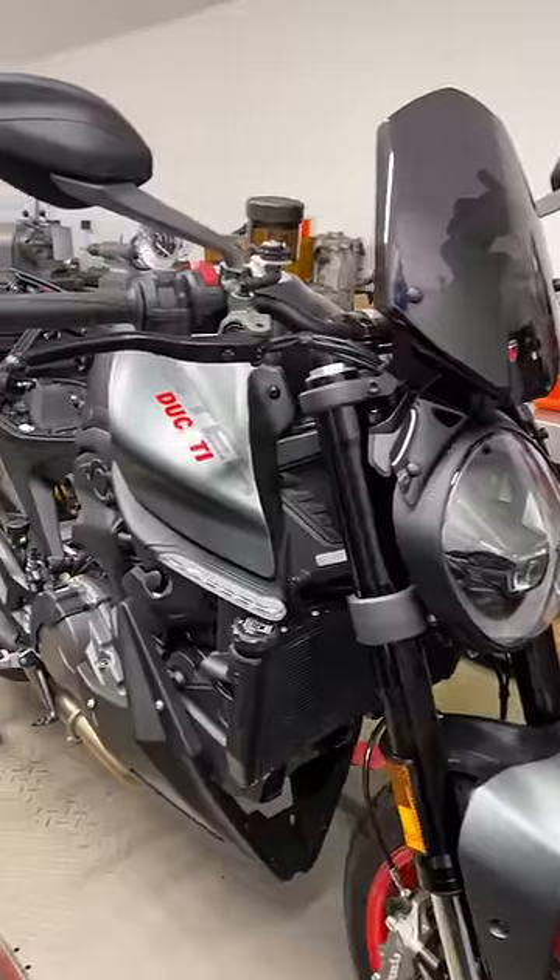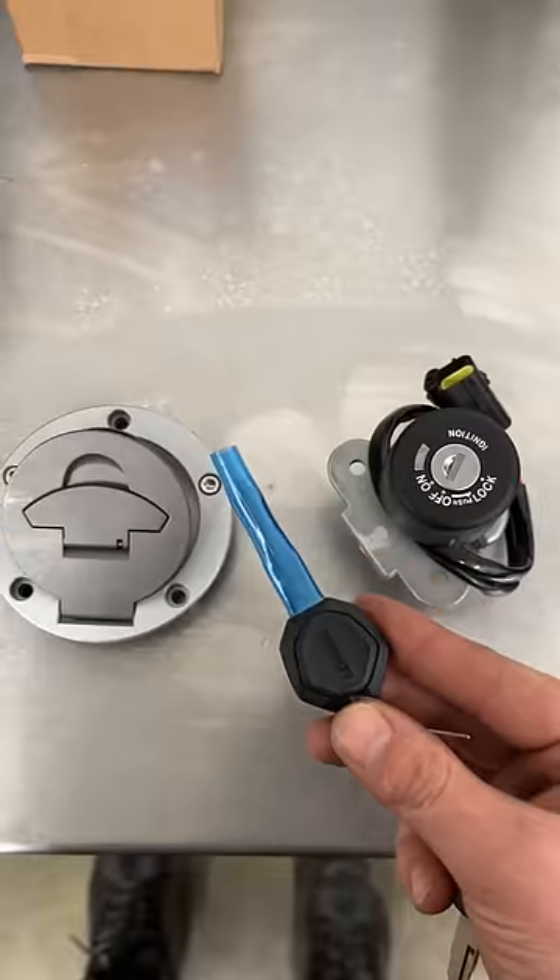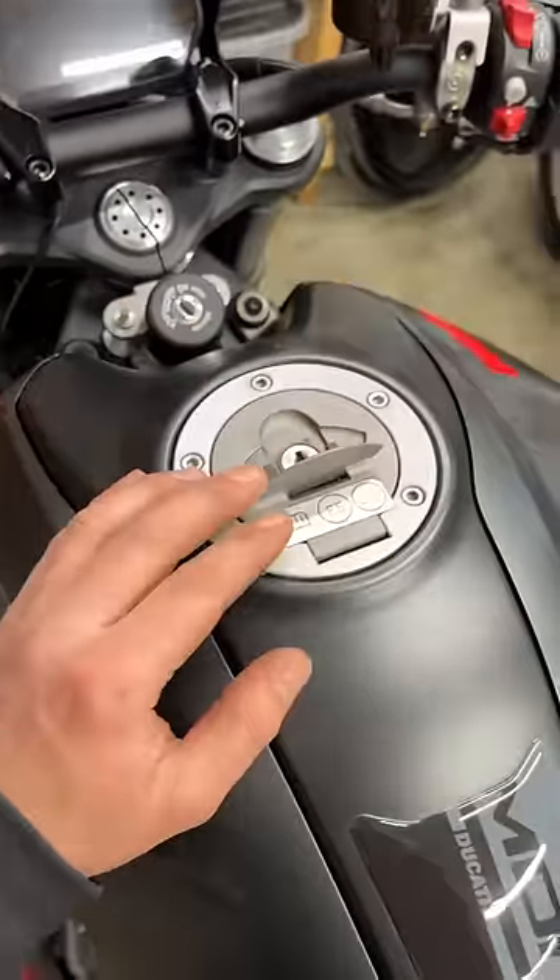That's me drilling a hole in a Ducati that's only six months old, and this is why. It has been stolen and recovered with the thieves breaking the locks and cutting the wiring loom. I've got a new set of locks to fit, but the biggest problem is going to be the fuel cap.